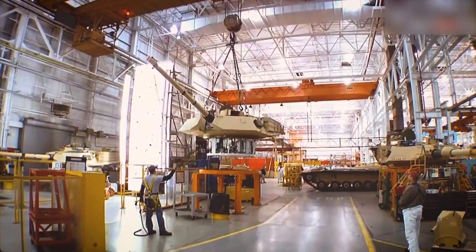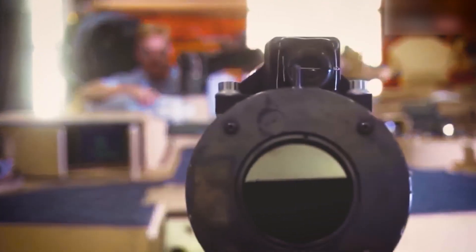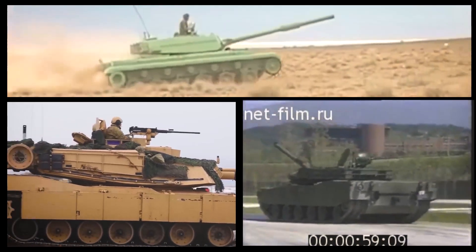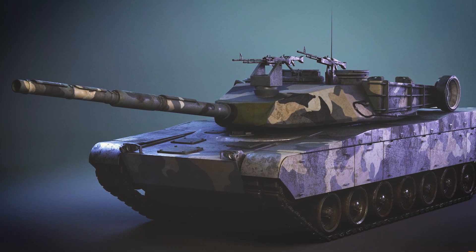The Zulfiqar III's design is a fusion of influences from renowned tanks around the world. Its distinctive appearance combines elements inspired by the American Abrams and the South Korean K1-88, resulting in a visually striking and unique tank that stands out among its counterparts.